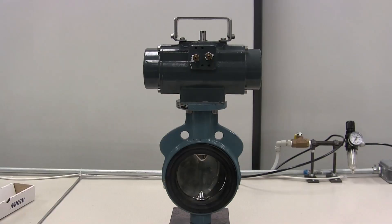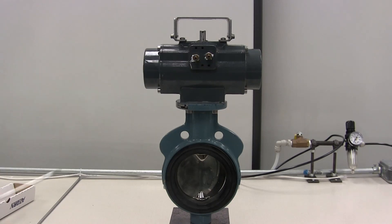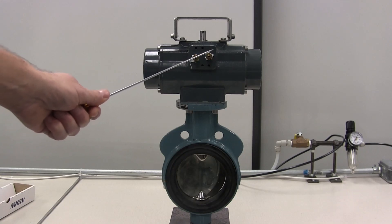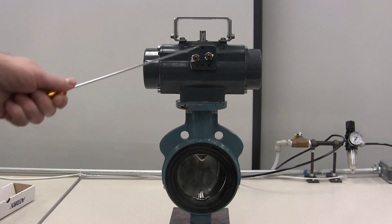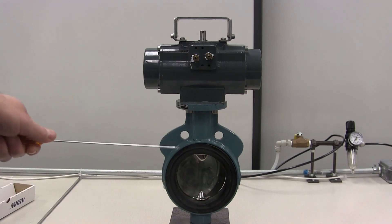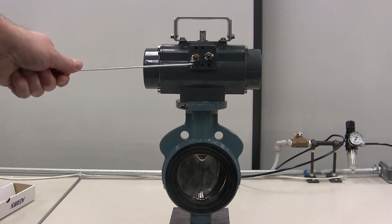The first step will be to determine which one of the pneumatic connections, located here and here, causes the valve to open and which one causes the valve to close. How we determine that is by applying air to each one and monitoring which way the valve goes when we apply the pneumatic connection.